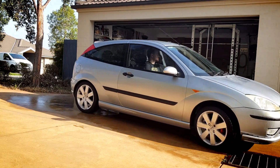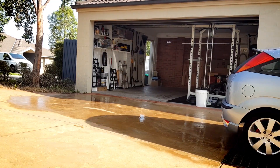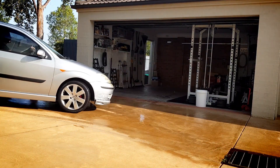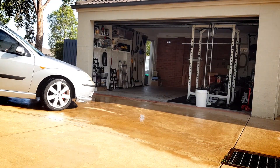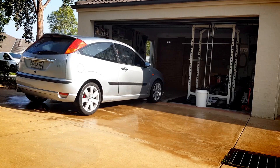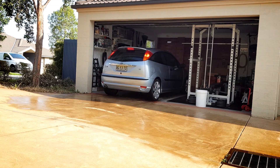Alright, your car is nice and clean — it's on to phase three. The first thing you'll need to do is dry it. If you can, pull your car into the shade for this, just so that the sun doesn't work against you. You don't want the sun to dry your car — it will leave watermarks. If this isn't an option for you, that's okay, just work quickly.